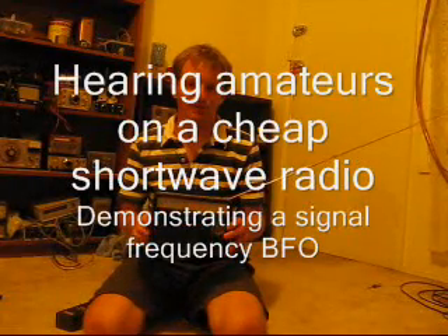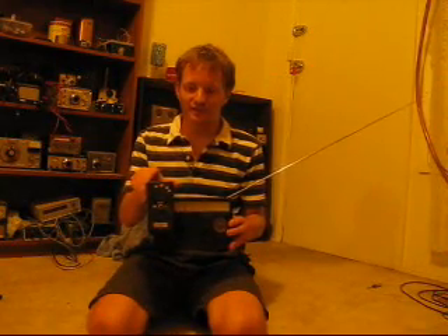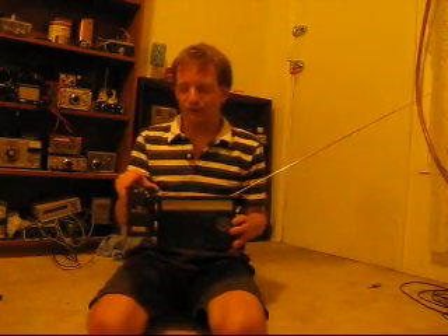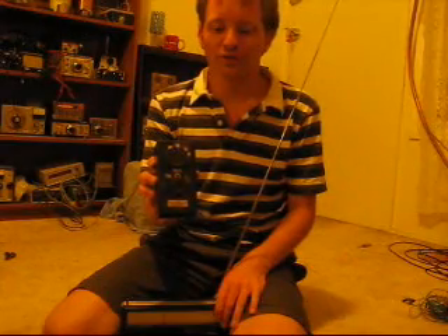Can you pick up ham operators on a cheap shortwave receiver? The answer is yes, but only with a special piece of equipment. You might have read about things called beat frequency oscillators, or BFOs, and seen other videos describing how they operate. Well, this one's a little bit different. Even though your receiver might drift, you'll still stay on frequency and be able to resolve what is being said.